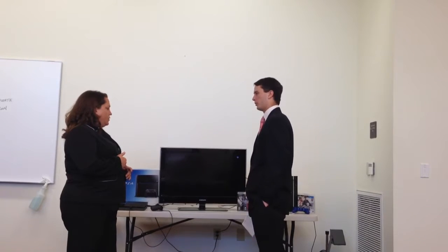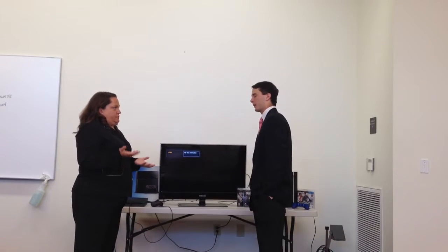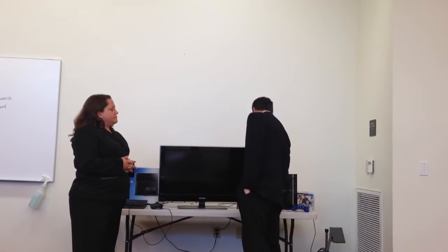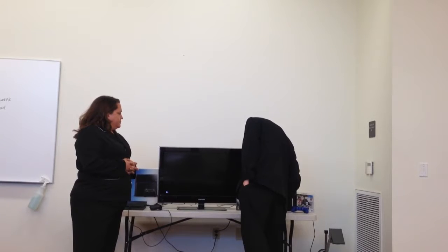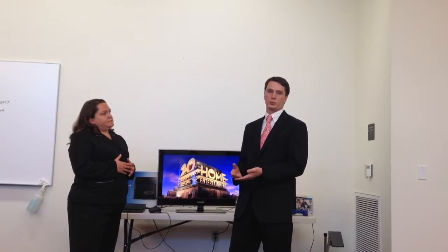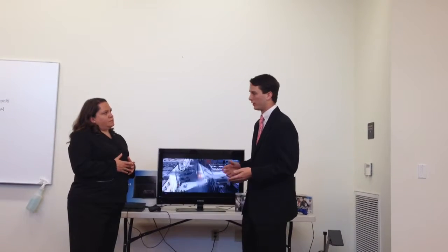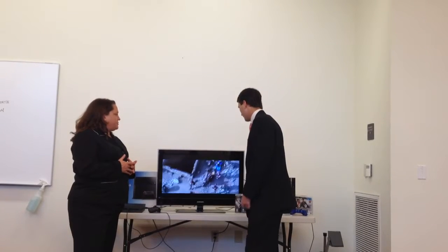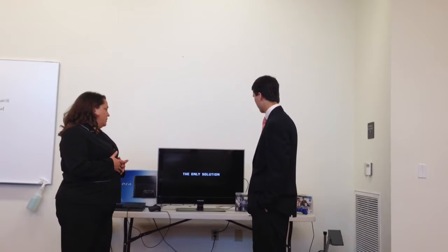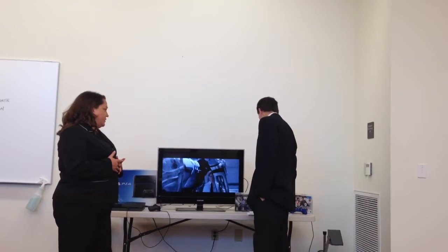Do you know much about Blu-ray? Not really — the DVD player I have now is just regular. Well, the cool thing about Blu-ray is that it was developed by the Blu-ray Disc Association, which is a group of the top leading competitive technological brands. They all basically worked together on this project and came up with a Blu-ray DVD player that has the best pixels, as you can see here. It has a better picture — it blows normal HD out of the water. Everything about it is much clearer and cleaner screen, as you can see here. That looks great, actually.